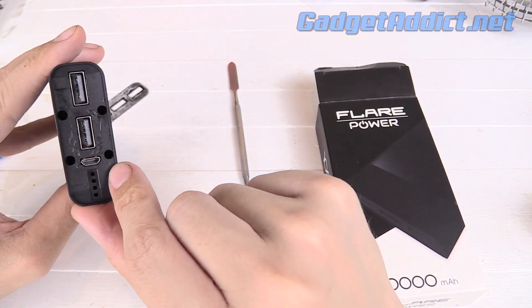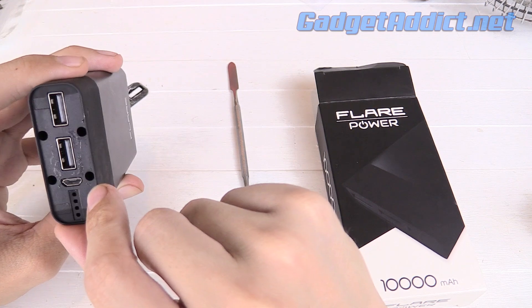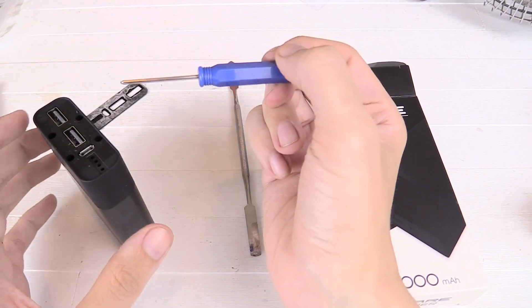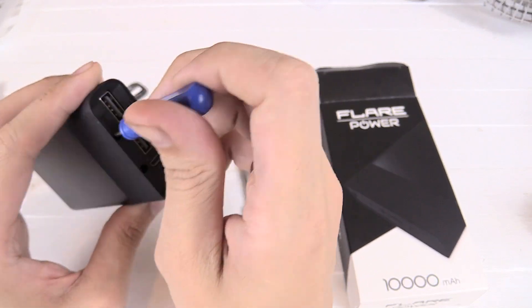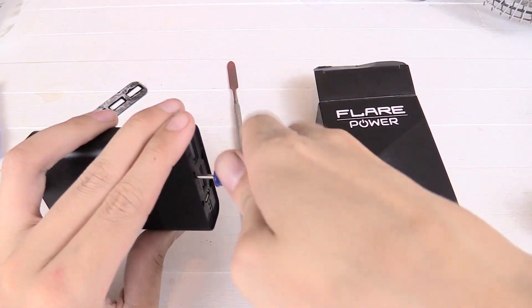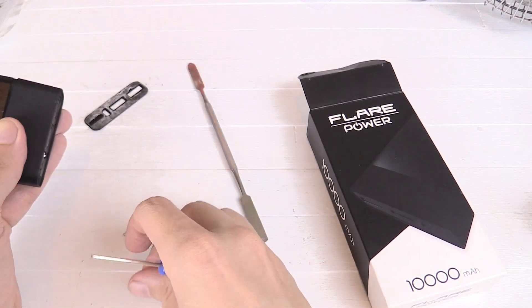Those are some very, very deep screws. I'm not sure if I've got a screwdriver that's deep enough to fit in there. Let's see if this fits — I've never seen screws recessed quite that far. Not far enough, but we are in. Okay, that's the four screws out.